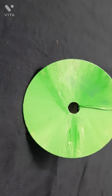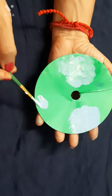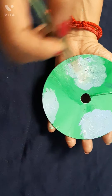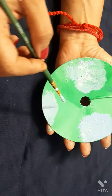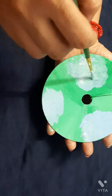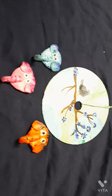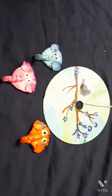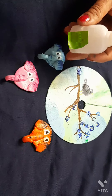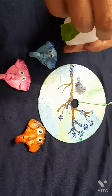Draw any favorite painting or design you want. Stick it on the CD to give a handle look for the mask.